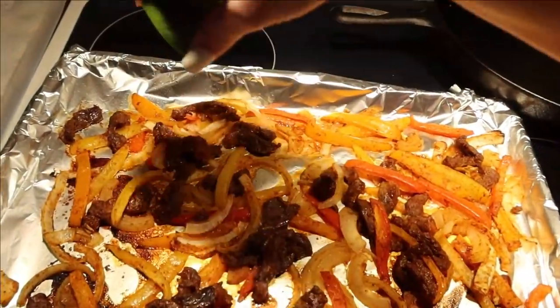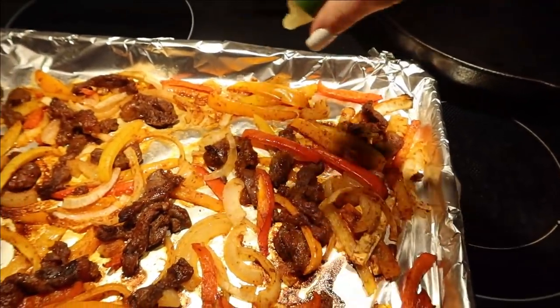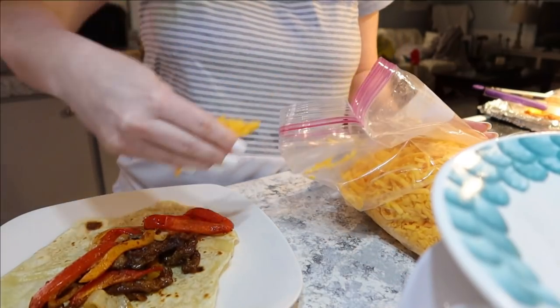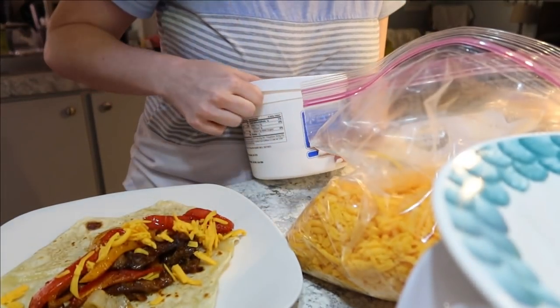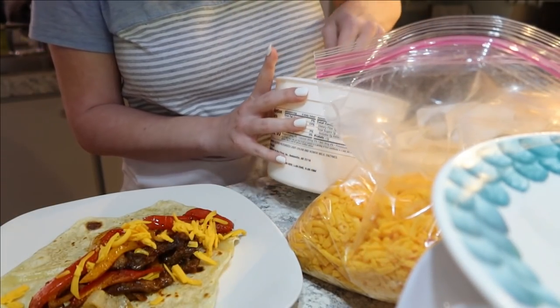When it came out of the oven, I sprinkled everything with a little lime juice for extra flavor, then served it on homemade tortillas that my mom made. I added a little shredded cheese, sour cream, and cilantro. These were so delicious — if you try anything from this video, it has to be these. It's a keeper for sure.